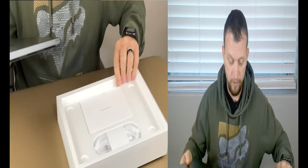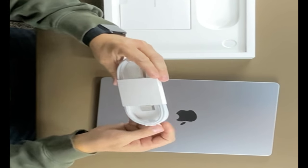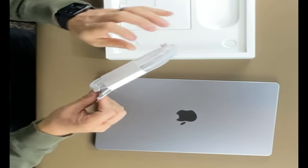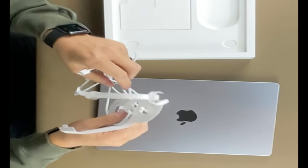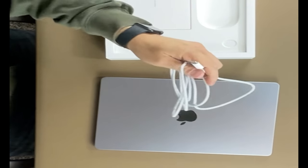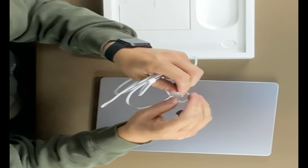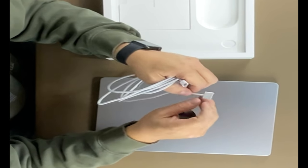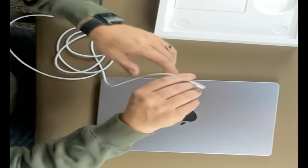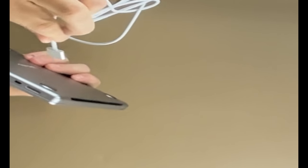Inside the box we have the MagSafe connector. It's got two flaps on the side to peel off and a flap on the back. The MagSafe connector has a nice braided cord with USB-C on one side and the MagSafe on the other — it's a tiny little connector with a little LED light that tells you if it's connected and ready to charge. It magnetically connects; hold it close and it just grabs right on, a pretty strong magnet.